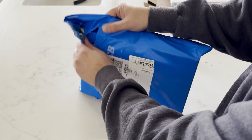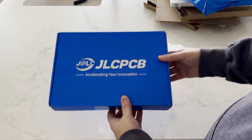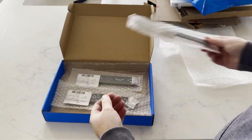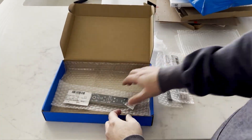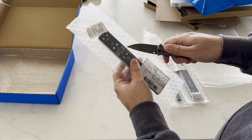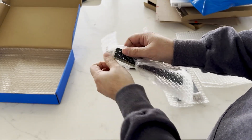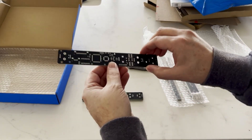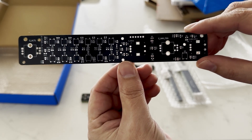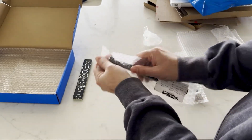Now for the main event — the PCBs. These beauties were just fabricated by JLCPCB and they look awesome. They're wrapped up in bubble wrap for that extra layer of protection, which is always nice. These are the PCBs I showed you in my schematic walkthrough video. They include all the fixes and tweaks I made to ensure everything fits perfectly and functions as intended. From the layout to the silk screen, everything here looks exactly how I envisioned it.